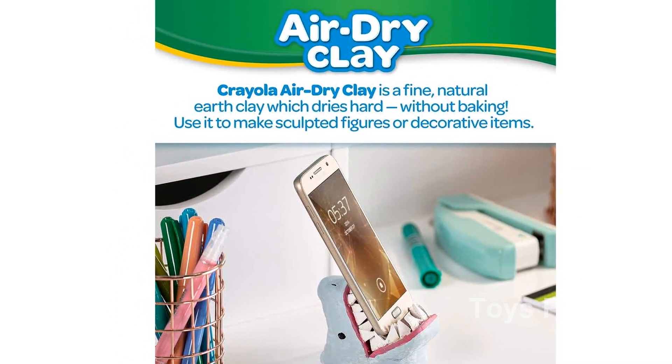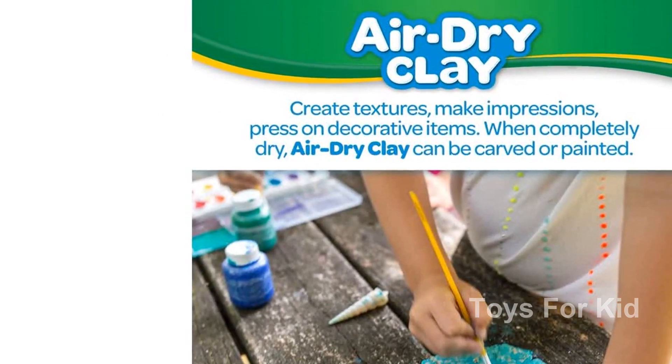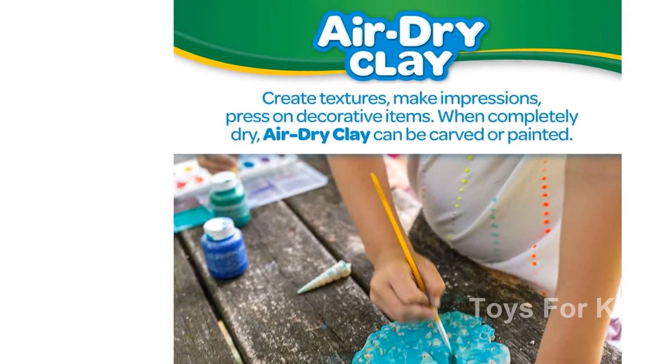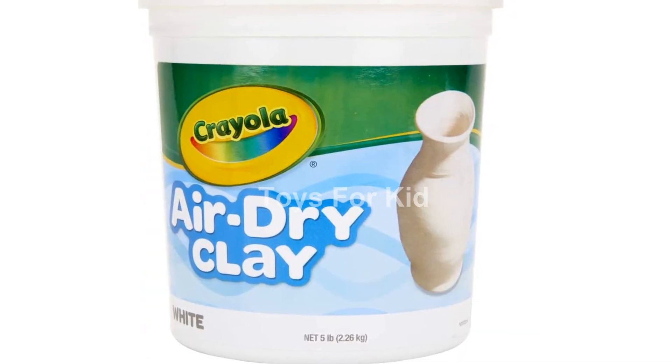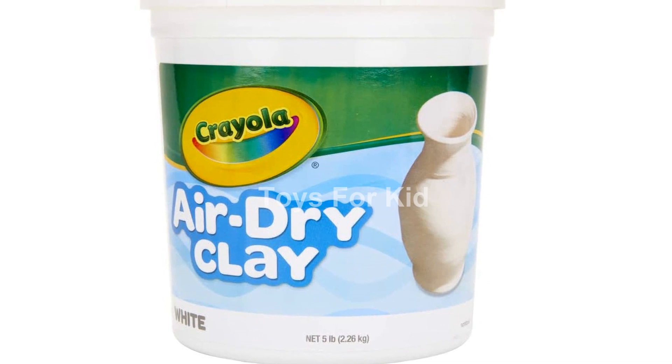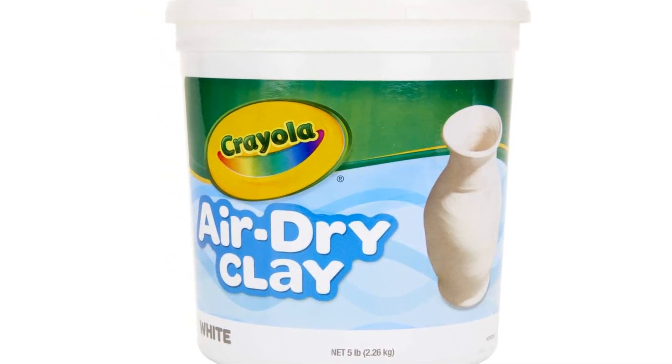So why wait? Get your hands on this amazing clay and watch your child's imagination come to life. It's safe, non-toxic, and suitable for ages 4 and up. So don't miss out on this fantastic product. Click on the link in the description to get your very own Crayola Air Dry Clay now.